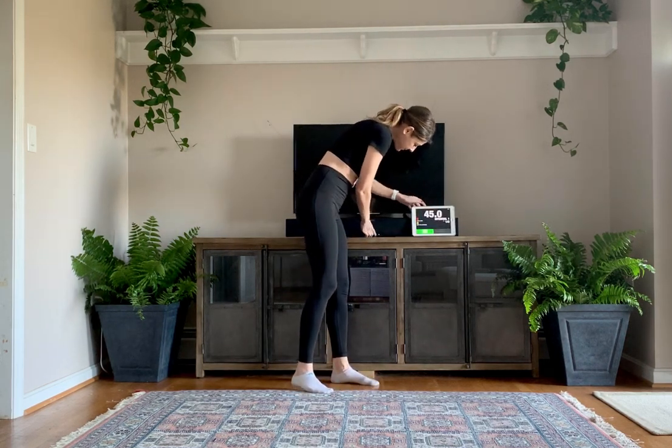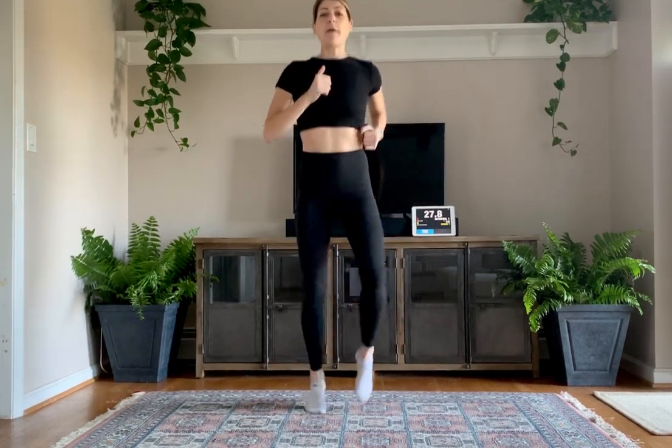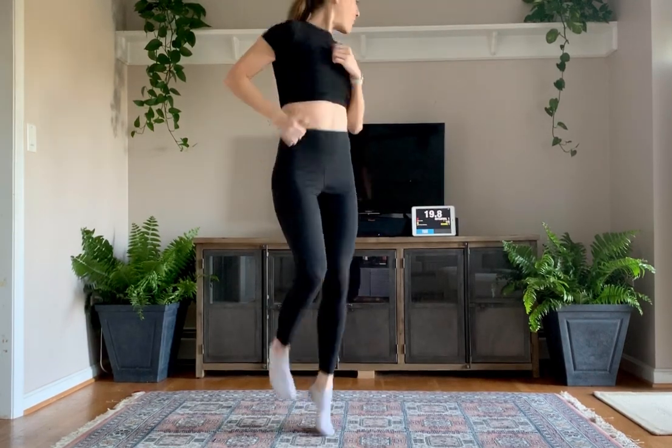We're going to start getting our body pumping and our heart rate up with high knees. Ready? And here we go — three, two, one. High knees. Bring those knees up. If you're in an apartment, you can keep it lower or just bring those knees up and soft land. If you can't do this, you can always run in place. Get that heart rate up — nice warm up before our workout.